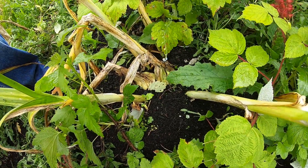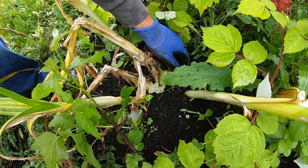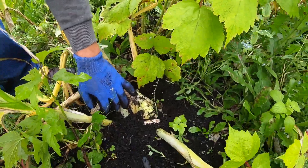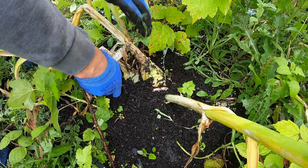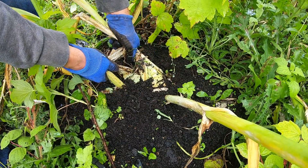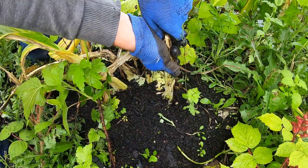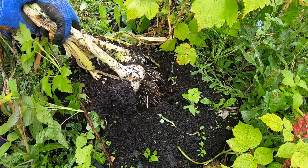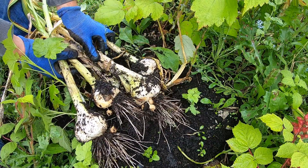Let me see if I can pull that up. These flies are particularly annoying today. Let me try and pull up all of them at once. Look at that — all from one plant.